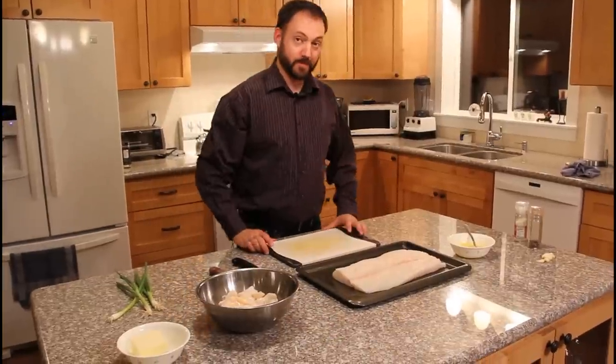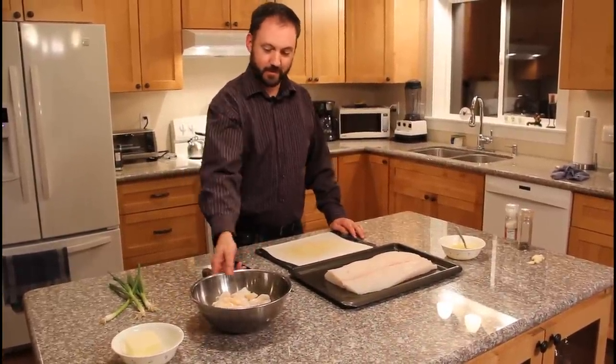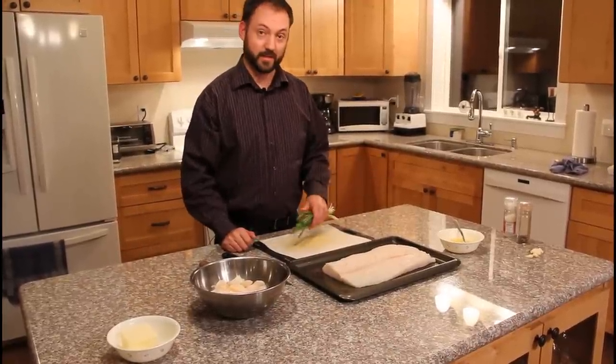Today we're making some halibut stuffed with scallops and some green onions and then garlic butter sauce.